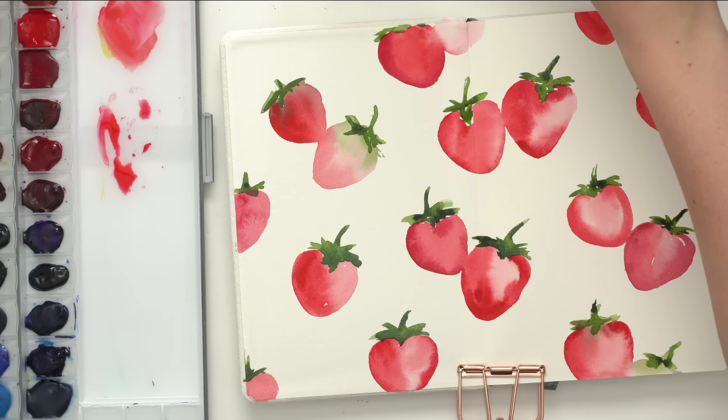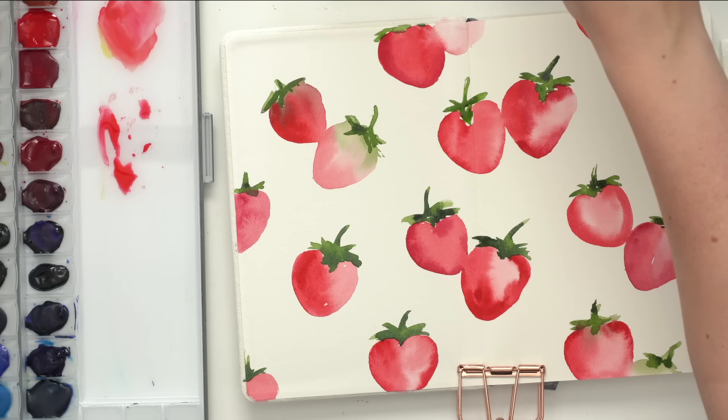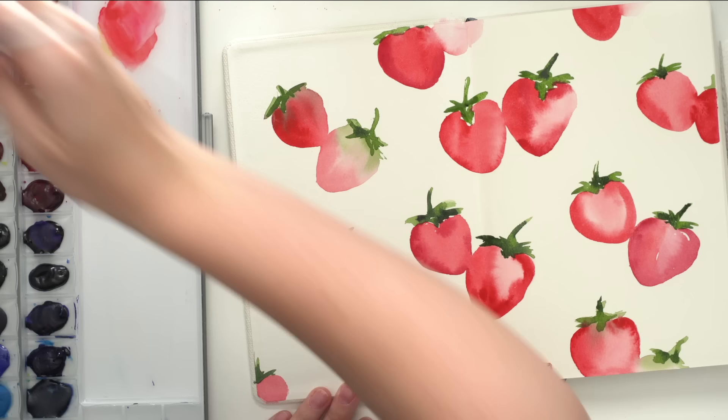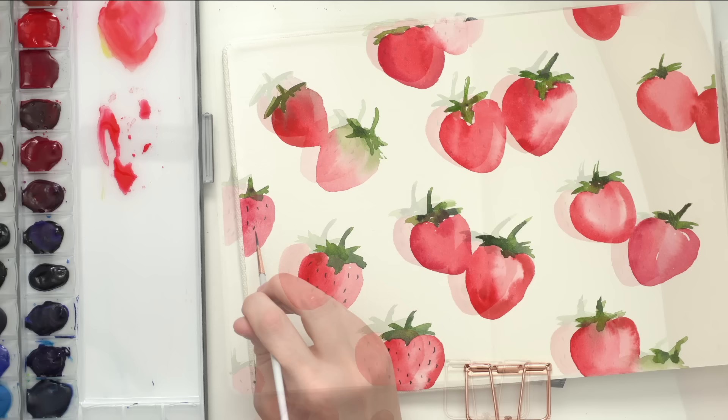When that's done, you're going to do the little tiny dots on the strawberry. I'm going to get a smaller liner brush, grab some black, and just do these tiny little dots on them. And there we go — there are our strawberries.